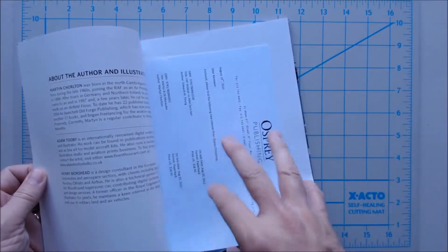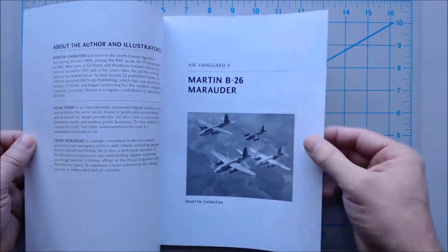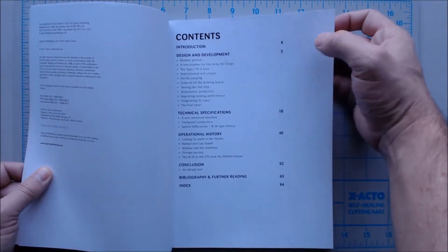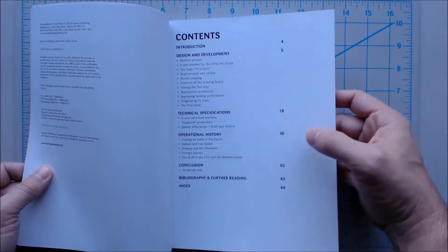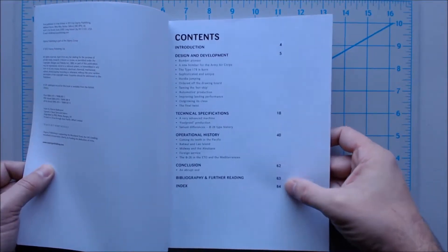Let me get the introductory letter out of the way here. As typical with most Osprey books, there are going to be a lot of black and white photography with color plate artwork and things like that. The table of contents covers: introduction, design and development, technical specifications, operational history, conclusion, bibliography and further reading, and an index.